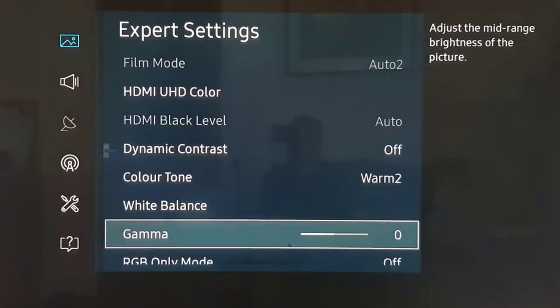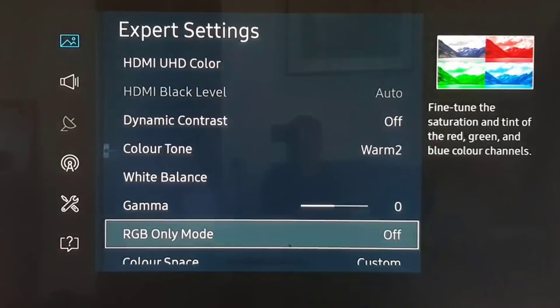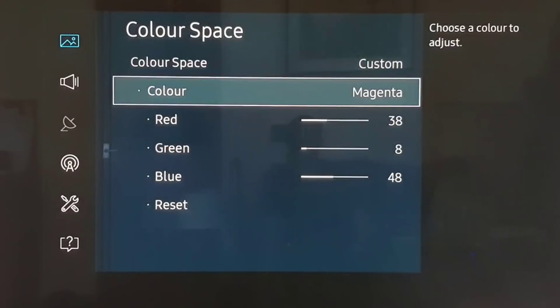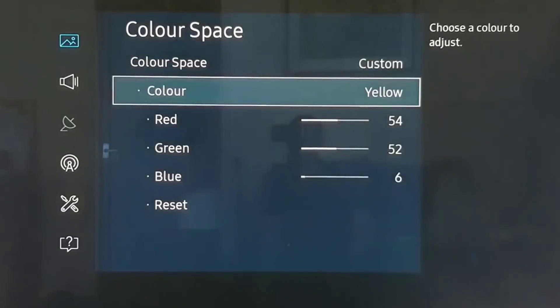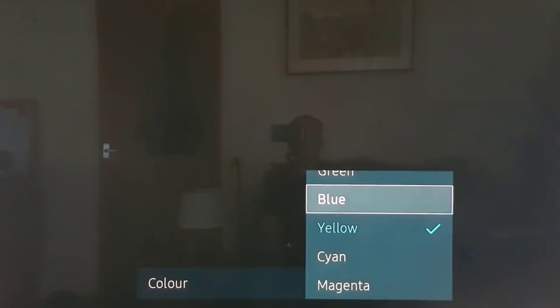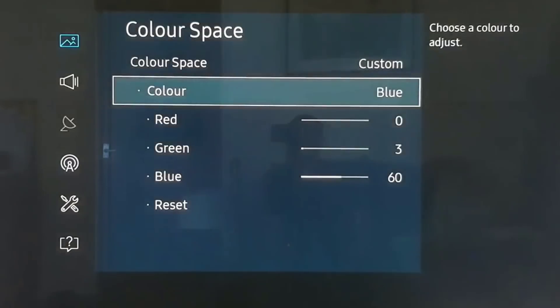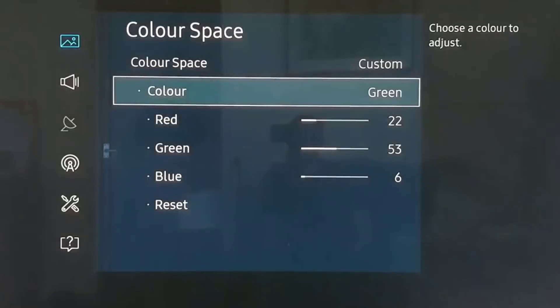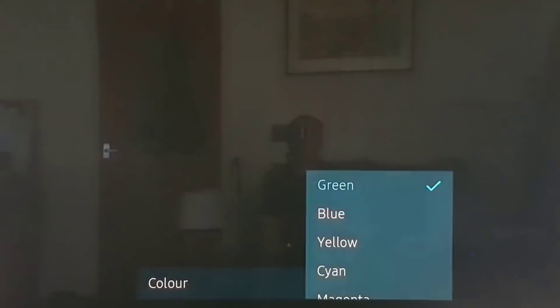White balance gamma is set at zero. Color space is set to custom. For magenta, cyan, yellow, blue, green, and red — you'll have to pause the video at these points to get the numbers.